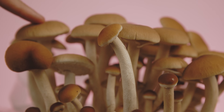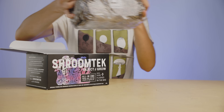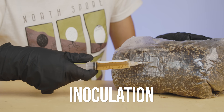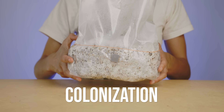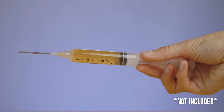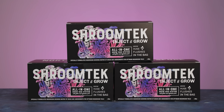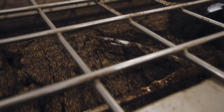The entire grow takes place inside the bag, from inoculation to colonization to flush. All that's required is a spore or liquid culture syringe. Shroom Tech contains our special blend of sterilized, nutrient-rich organic manure-based compost,